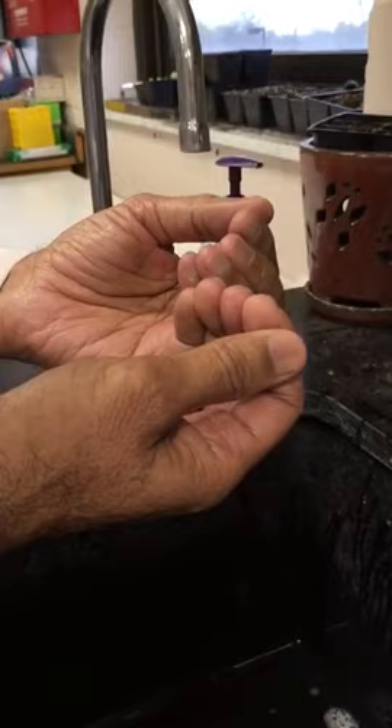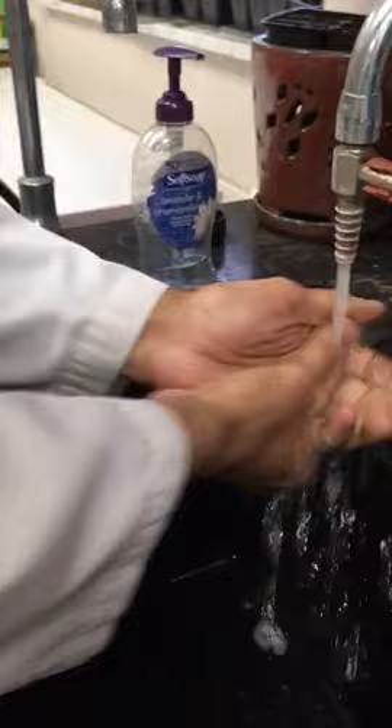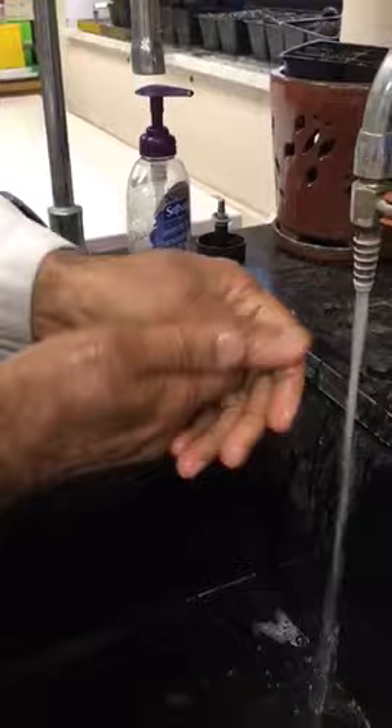If you're wearing plastic nails, you need to take them off and trim your nails regularly. Once you do this, wash your hands with soap and make sure that you clean under the nail bed.